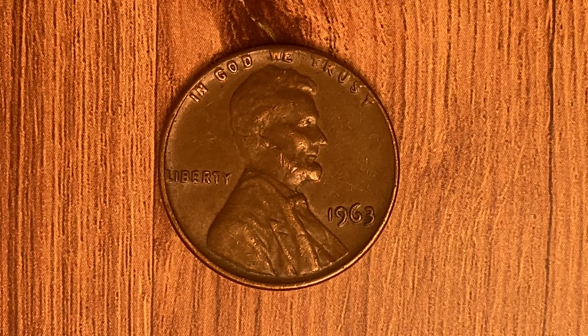We are currently enjoying a look at the front of the coin, or the obverse, or simply heads, where we see "In God We Trust" at top, Abraham Lincoln in the center of the coin facing right, Liberty at left, then at lower right 1963 — that is the mintage year, when this coin was produced. Also, this coin has a smooth edge.